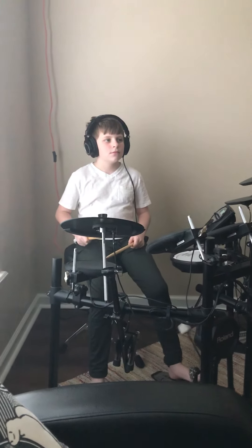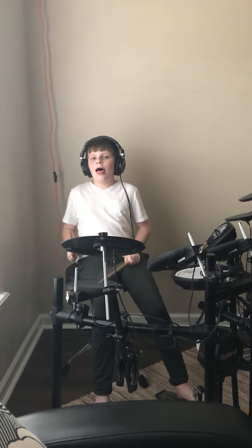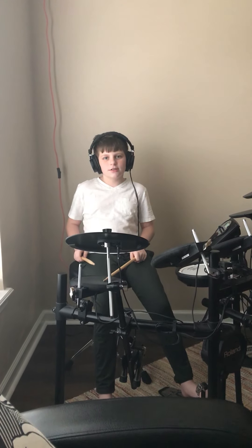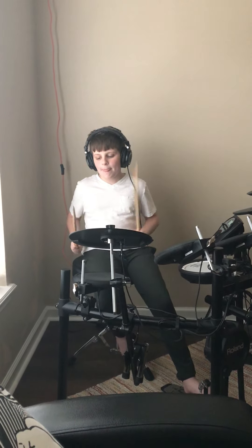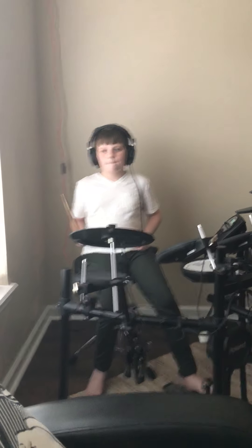Alright, how about a three stroke roll, please? I don't think I did that correctly. Do it again. Okay.